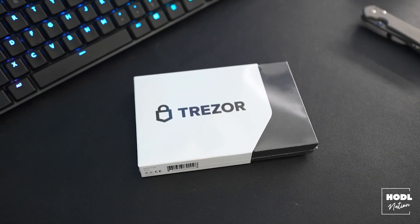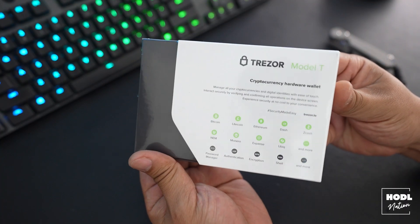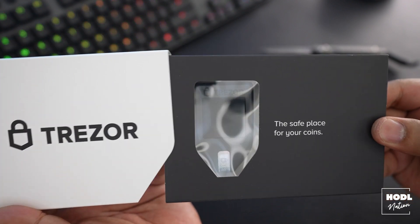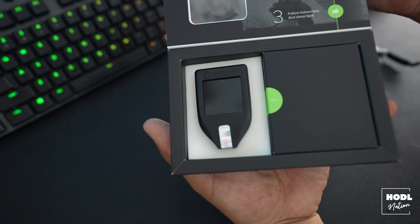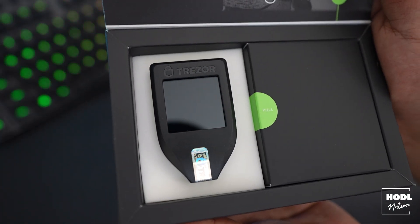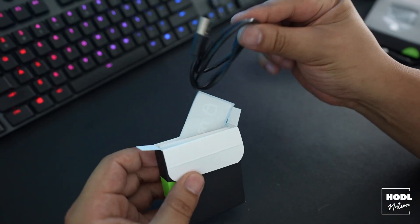As you can see, the Trezor comes in a nicely sealed package. You definitely want to double check the seal on this and make sure that it was never tampered with. Once the seal is removed, you can slide out the main compartment — this is where you're going to see your actual hardware wallet. This section also includes another box that will have some manuals, your seed phrase documents, and a USB-C cable.